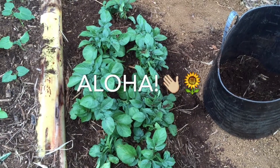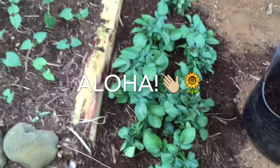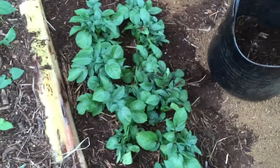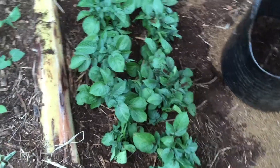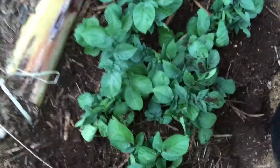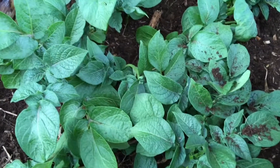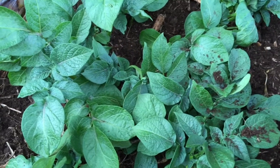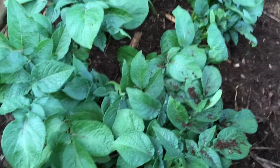Aloha guys, Cheryl here and I am back-filling my potato compost experiment. As you can see they are growing really fast, and I'm gonna show you another small potato bin after I show you how I'm filling this up. I just collected some compost.